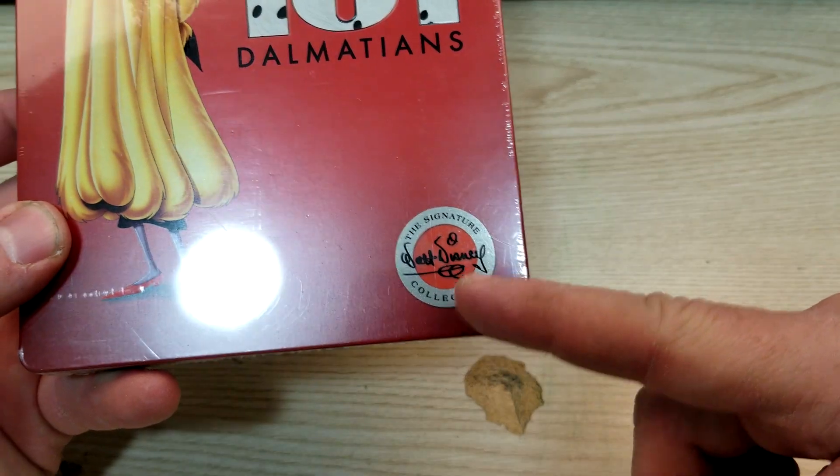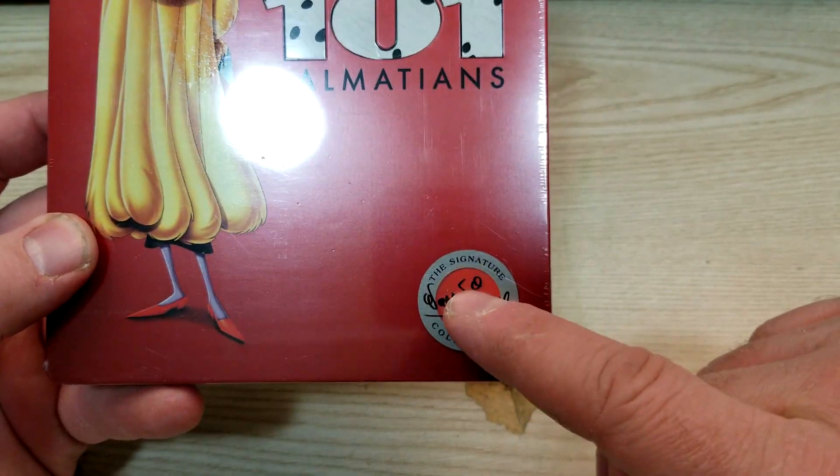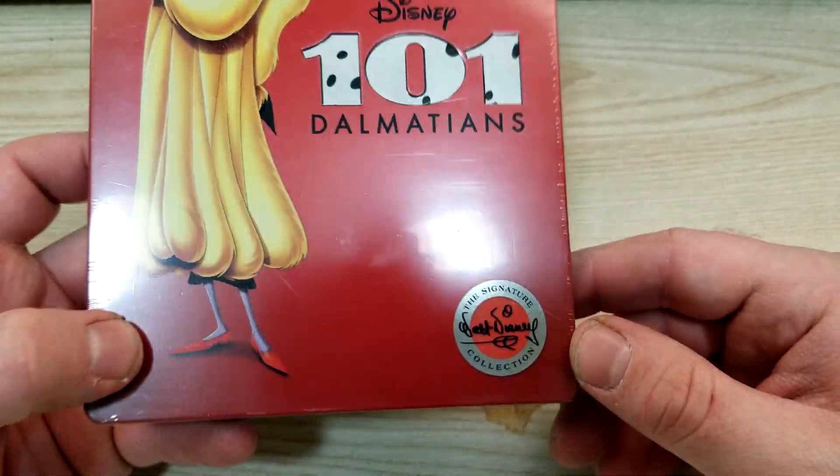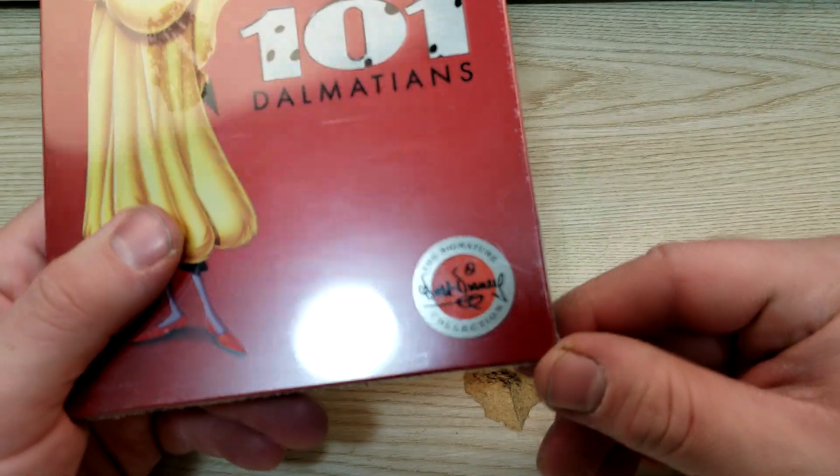There you see the signature collection seal — kind of strange, it has a red center. Seems like they've been more like transparent or white, but doesn't that red look different than the steelbook to you?